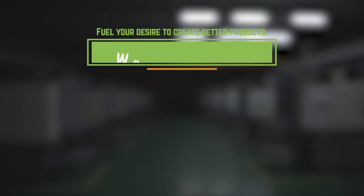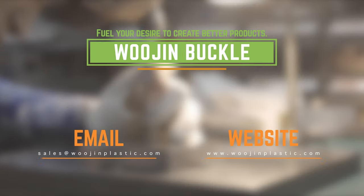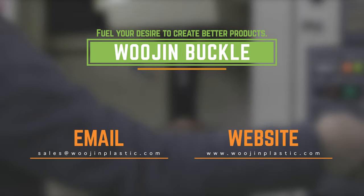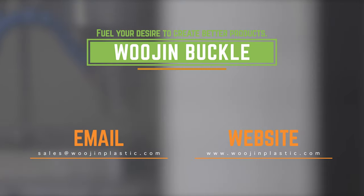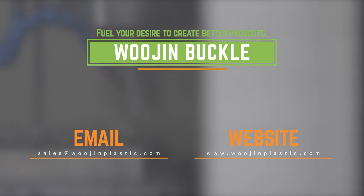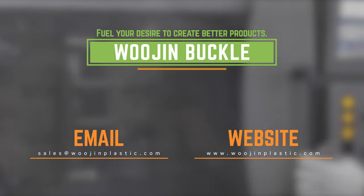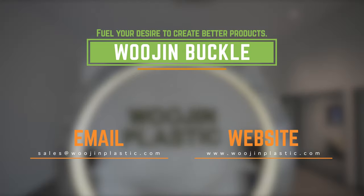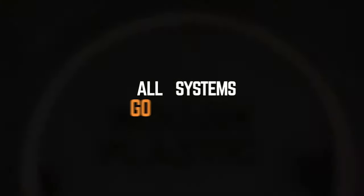If you are interested in this new buckle and have any questions, please email to the address below and also visit the Ujin website. You can find more variety of options from it. As always, Ujin Buckle will fuel your desire to create better products. Thank you.